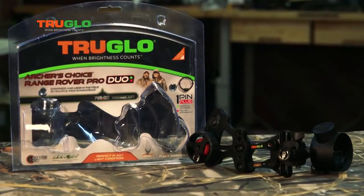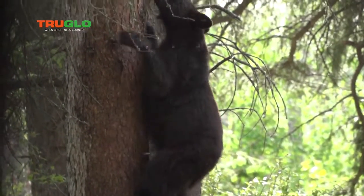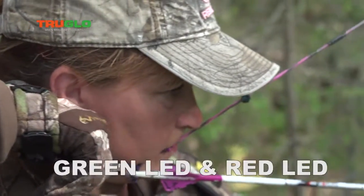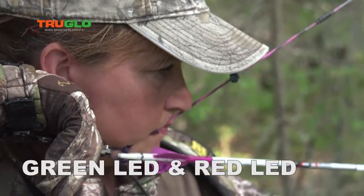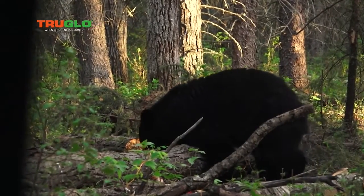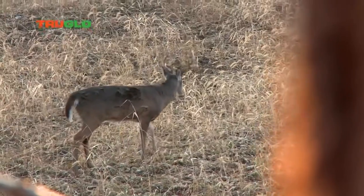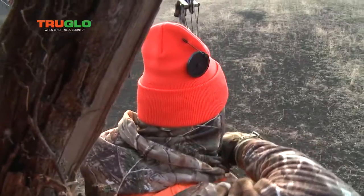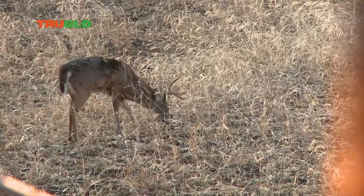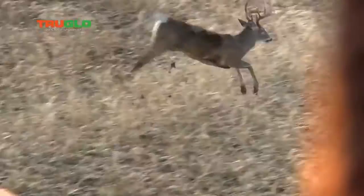The Range Rover Pro removed the pin entirely and created a whole new style of bow sights. The Duo uses the same technology, but now with two different aiming points. When the green LED is dialed to 20 yards, the red LED provides an aiming dot at 50 yards. This is really helpful when the animal moves after you come to full draw. Another way to use the Duo is for extreme long-range practice. When I dial my green dot to 70, I know that my red dot will let me reach out to 90. You can calibrate this to fit your bow in a number of ways. Just remember, red dot is for range.